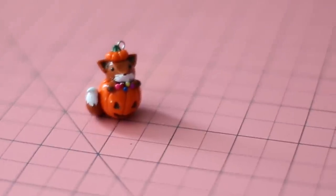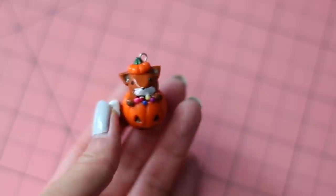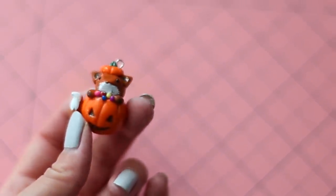Hey everyone, it's Helga, or Puddingfishcakes here, and in today's video I'll be showing you all how to make this adorable fox in a jack-o'-lantern, perfect for Halloween. You can turn this charm into a keychain or necklace or even a bracelet. If you want to know how it's done, just keep watching!